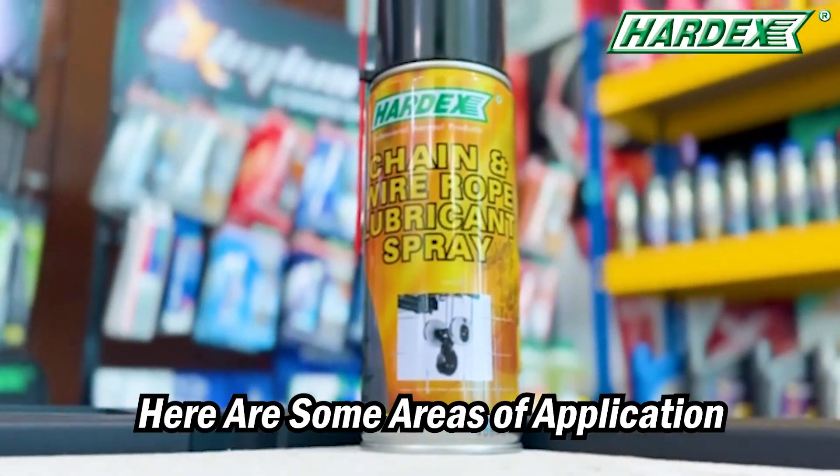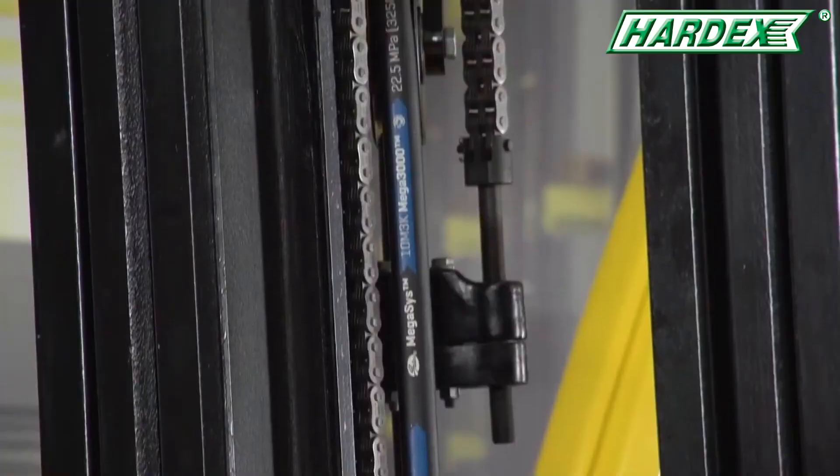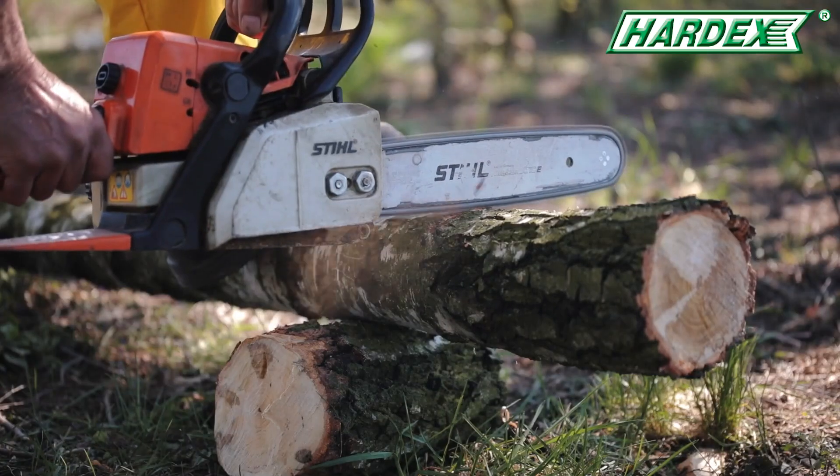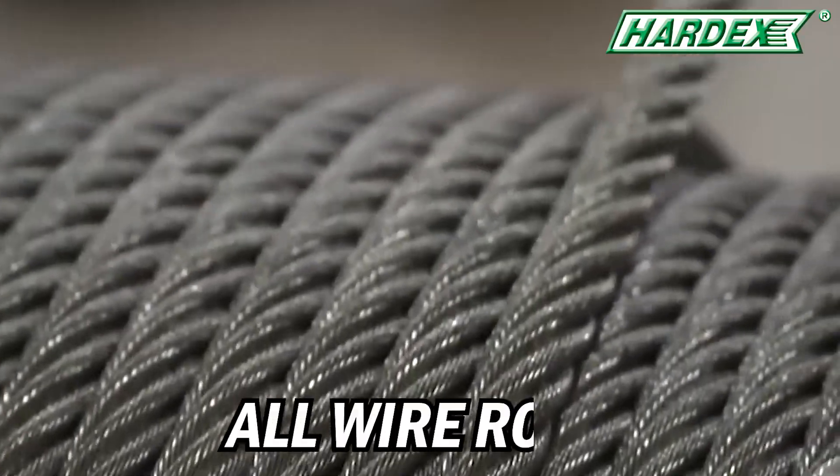Here are some areas of application, such as elevators, forklift, open gears, chainsaws, and all-wire rope.